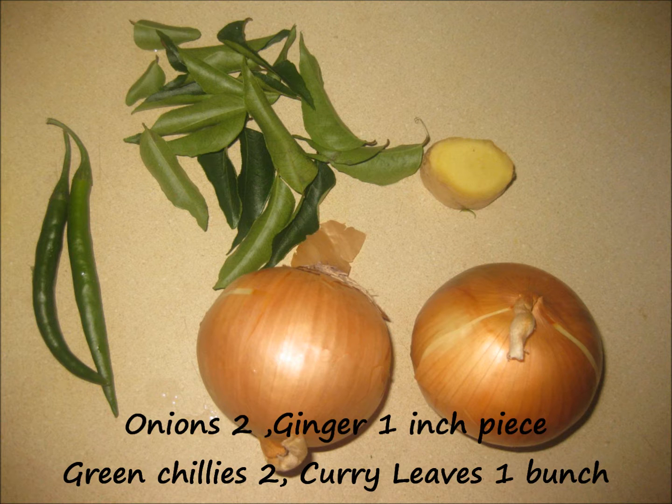The ingredients required for making this gatti pakodi or pakora are: onions, 2 medium sized; ginger, 1 inch piece — adjust as per your taste. Ginger is an optional ingredient but we like the flavor of ginger so we use it in almost all of our dishes.